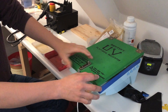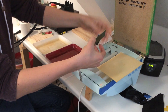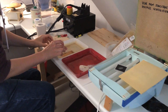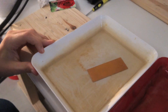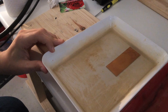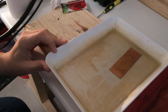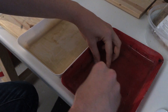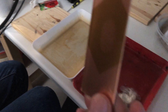After being exposed in our repurposed face tanning bed, the copper PCB can be developed. After just a few moments, the developed fingerprint begins to appear. After being developed and rinsed with water, the fingerprint is ready to be etched.